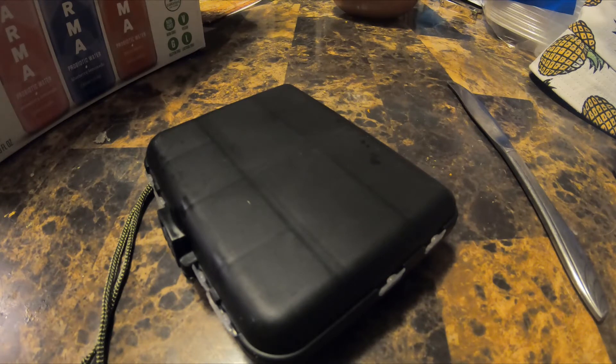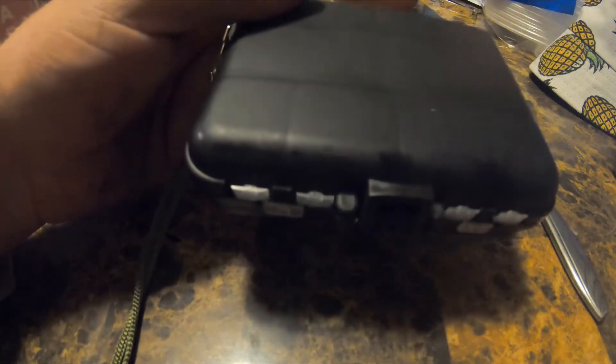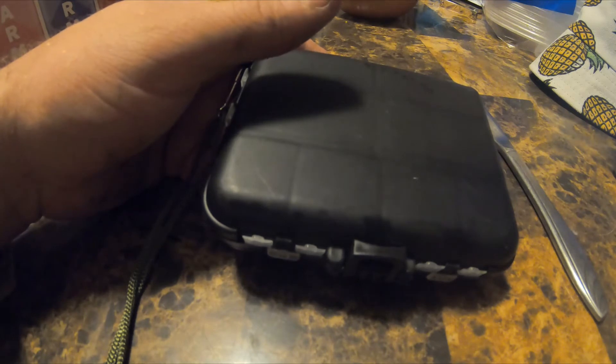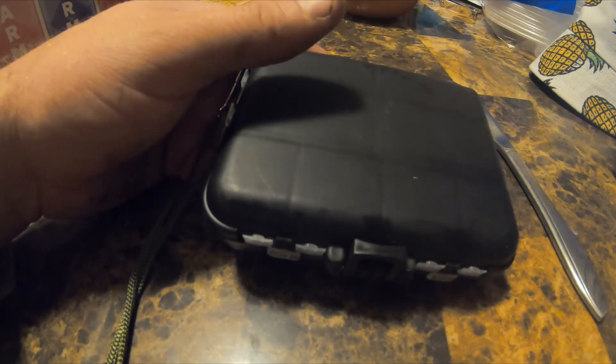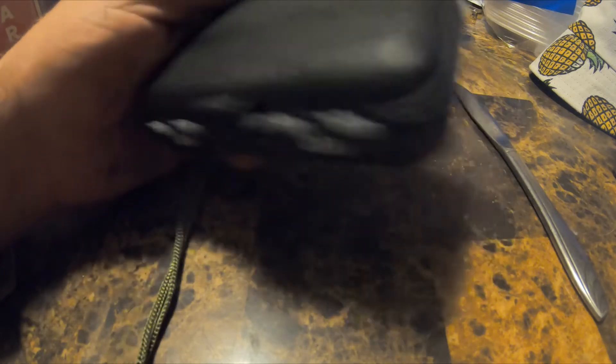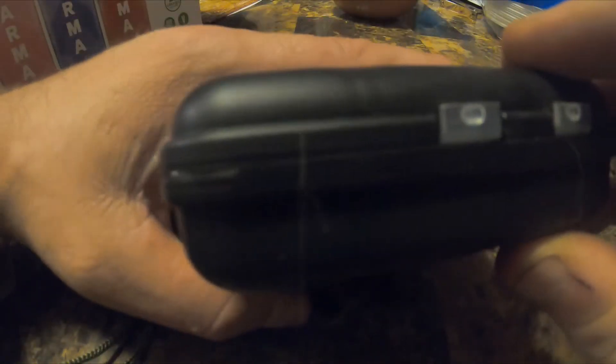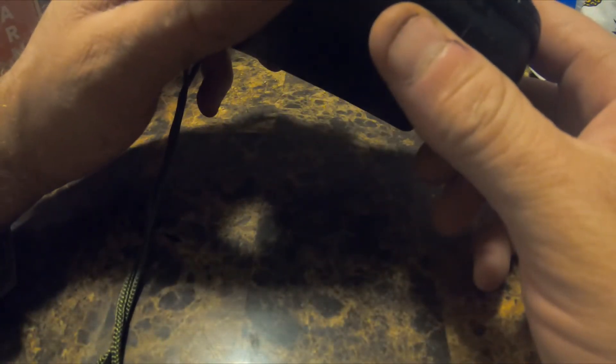I can also see this being used as a survival kit for somebody who goes hiking and may need to fish in a survival situation. The nice thing about it is it's not very heavy and it's very compact. The tackle box itself is about four and a half by four inches and just over an inch deep, so it'd be very easy to pack away in a survival outfit.